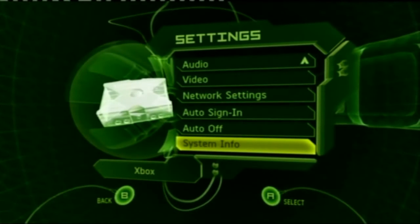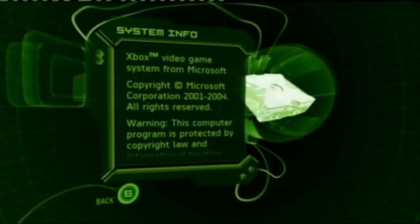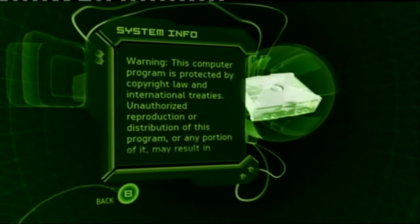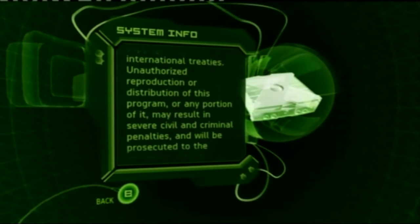Power up your Xbox and let's have a look at which dashboard you've got. You'll need to flick to the System Info option within Settings. Once inside here, just let the text scroll and eventually you will come to four numbers you're looking for — you're looking for 5960.